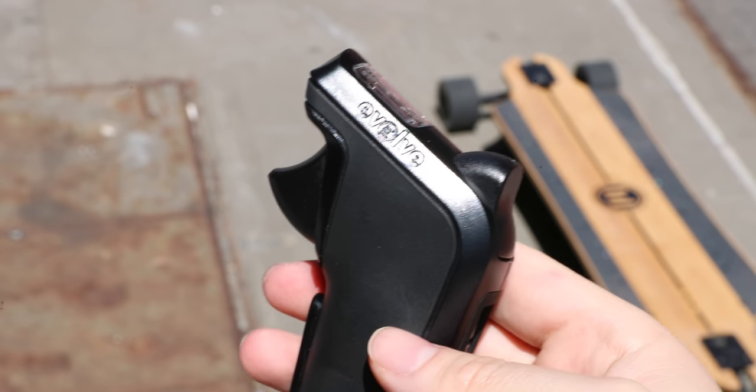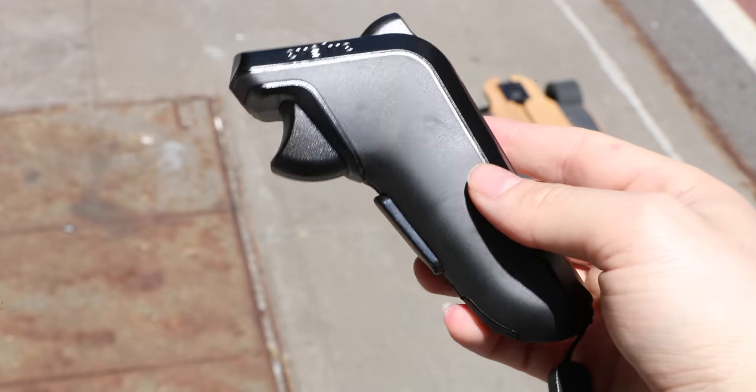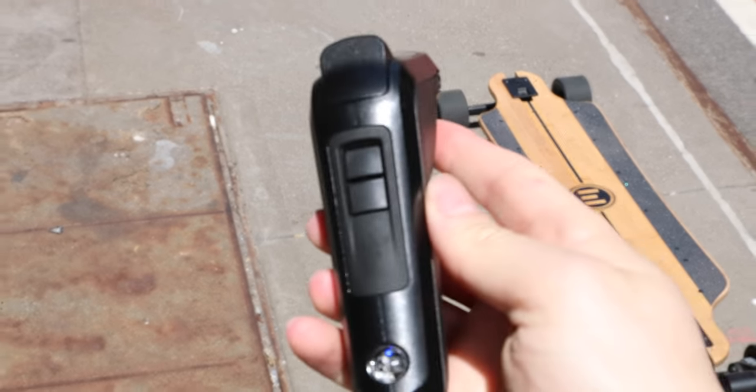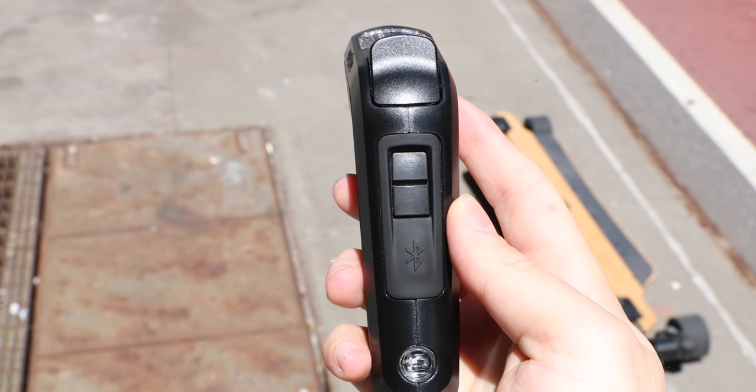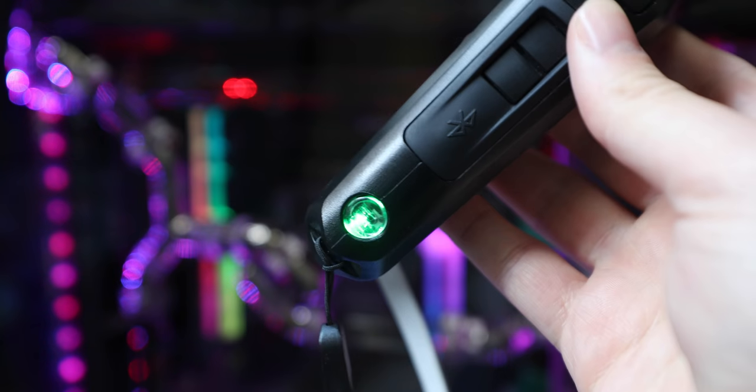As someone who has over 10,000 miles combined riding Boosted Boards over the last couple of years, switching to an Evolve and seeing that this is their best go at a remote after being in business for 10 years is just sad. The remote is equally, if not more important than the board itself. When you're going 20 plus miles an hour on an electric skateboard, you want to make sure you have precise controls. It's got an on-off button on the front that turns blue when powered on, red when charging, and green when fully charged.